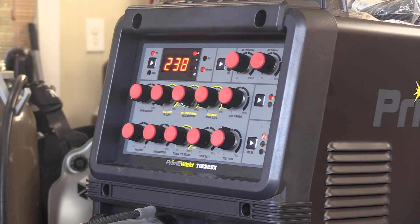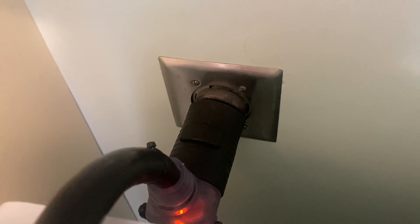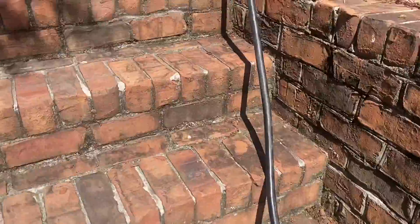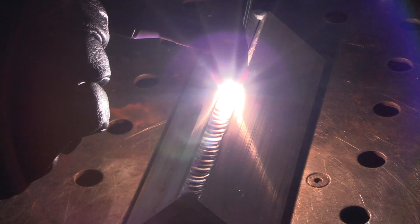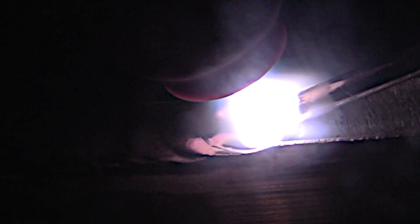I'm reading anywhere from 220 to 250 amps here, and here's what I'm running off of: my indoor dryer plug, 30 amp breaker, along with two extension cords to get me out to the shop. I don't recommend trying this - I just wanted to see what it would do. I will be taking this machine to another shop that's got a 50 amp breaker and plenty of power to see what it can do on full amperage.